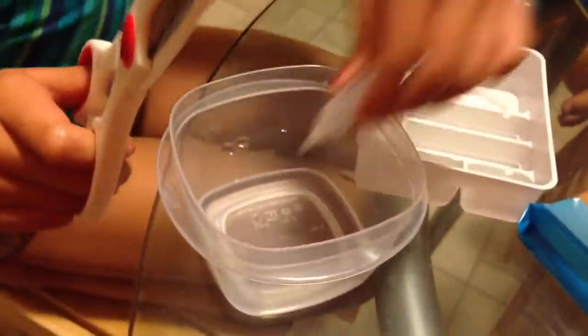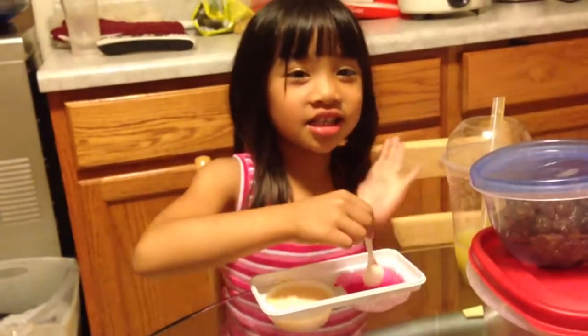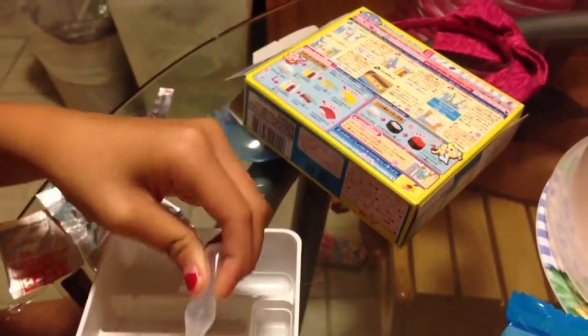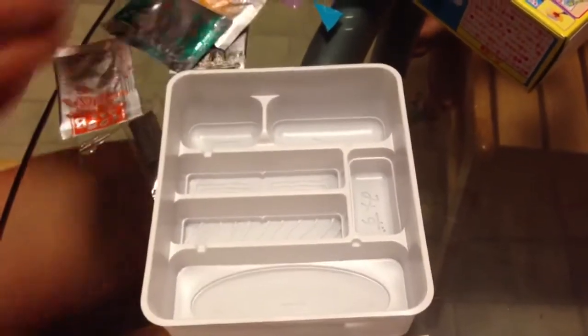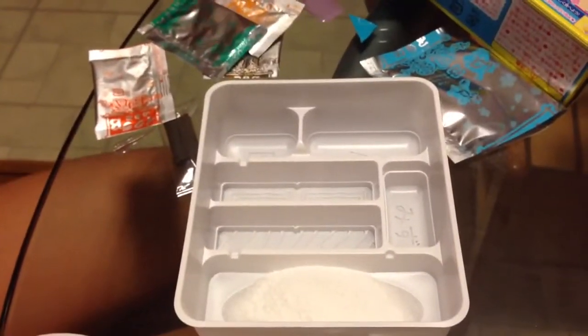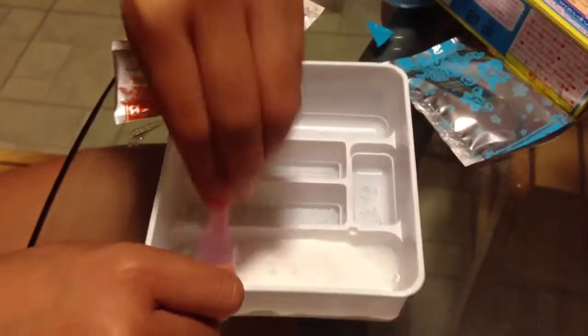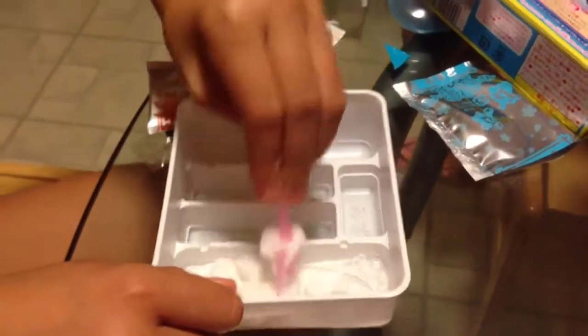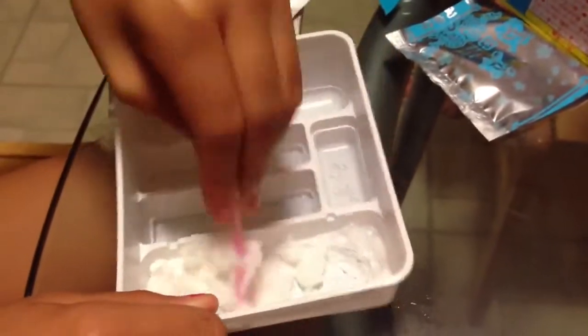You fill up the water to the fill line on one — there's a fill line right there. I just keep on filling it up, this will take a while. Okay, that's about enough. And then just take your rice stuff and open it. That's rice? Yeah. Not all of them. And just stir with your little spoon thing. It's a little shovel. That's supposed to be rice? It doesn't look like rice to me.